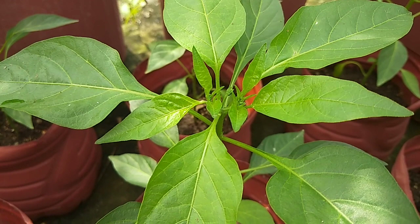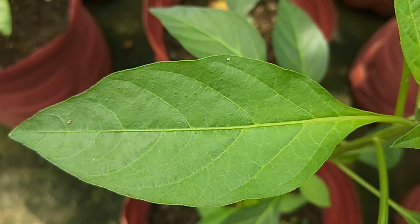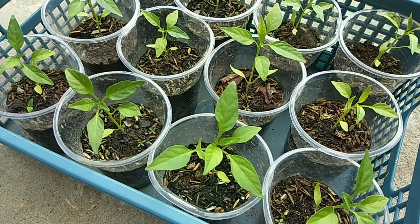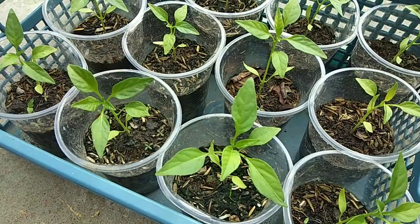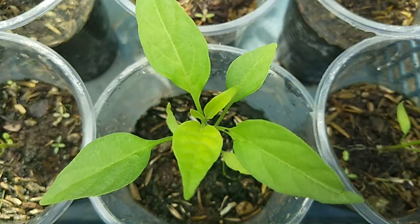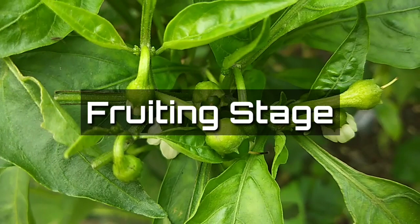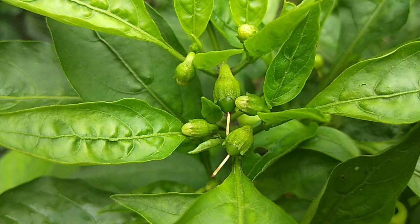You don't need to use all of these at the same time — just choose whichever is easiest for you. However, there won't be an overdose if you use them all together. After the vegetative stage, the fruiting stage begins, starting from flowering through fruit production.